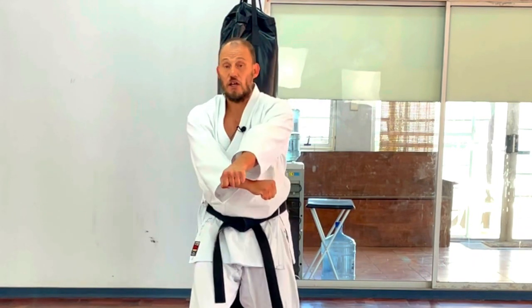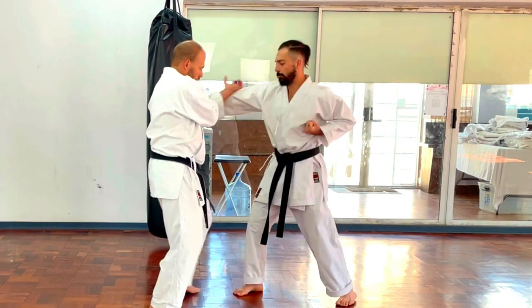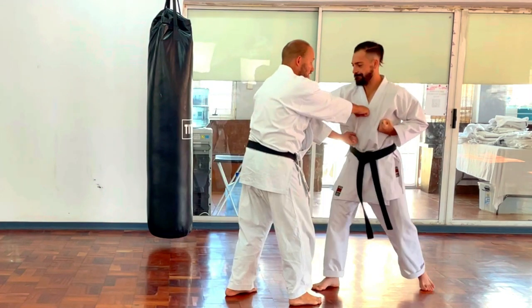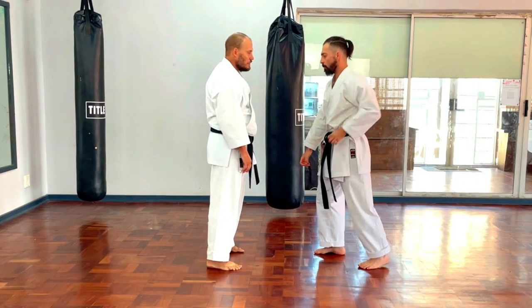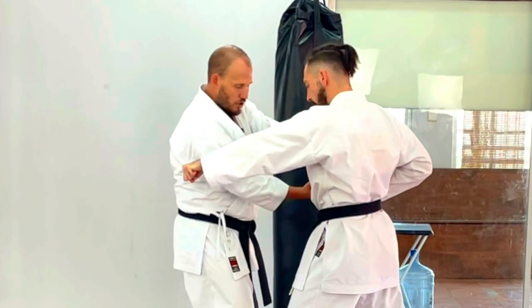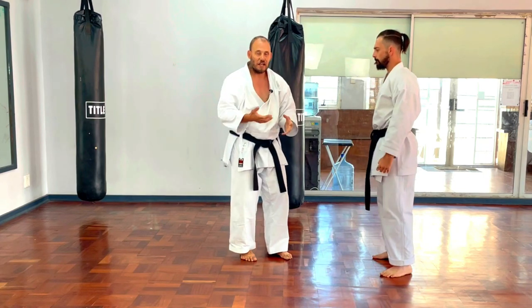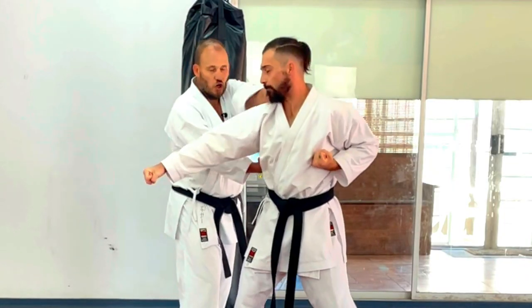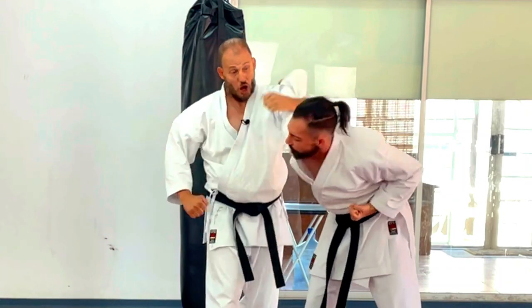The idea now: what do I use these different techniques for, and how do I use them to my advantage? A basic principle similar to Gekisai: my partner punches, I move inside, hit, push him, he hits again, block, hit — very simple. Let's do it again: one, I press him, he punches. This is one idea: one, two, press. I'm going to use this to my advantage — block, press, hit. Here's another idea for you to play with.